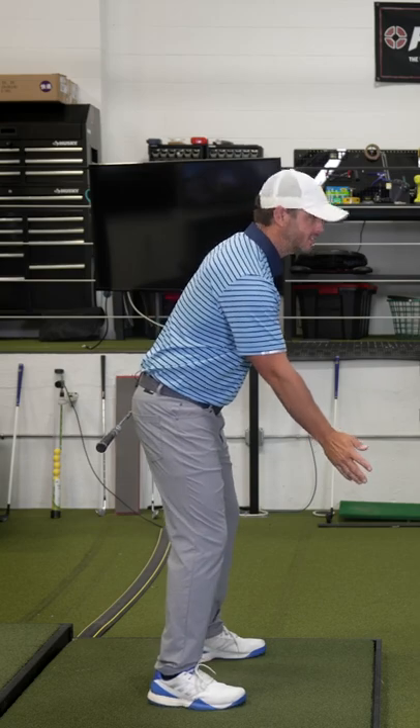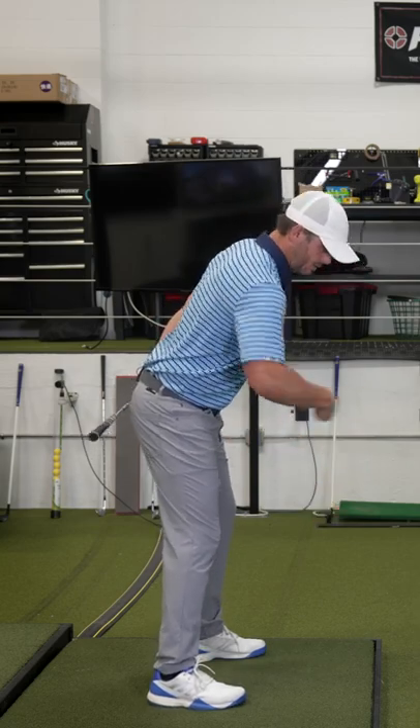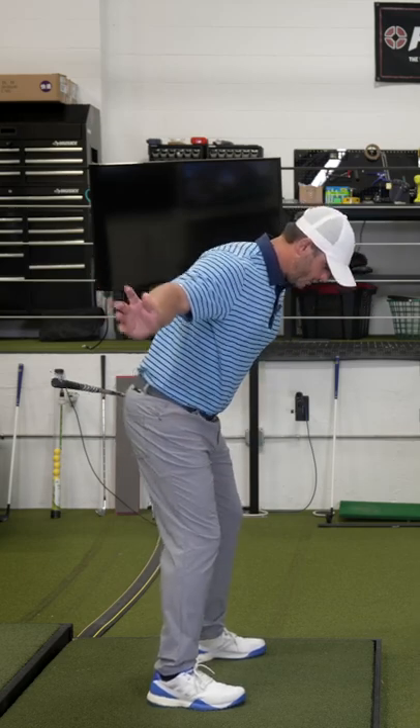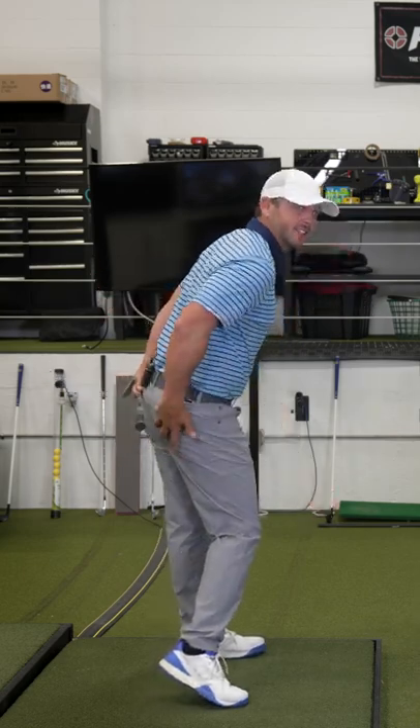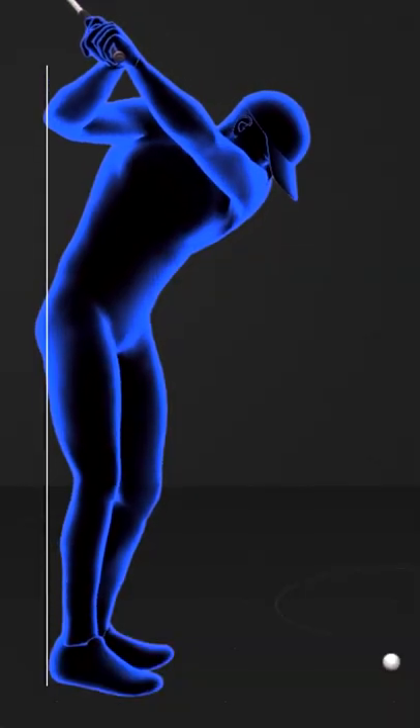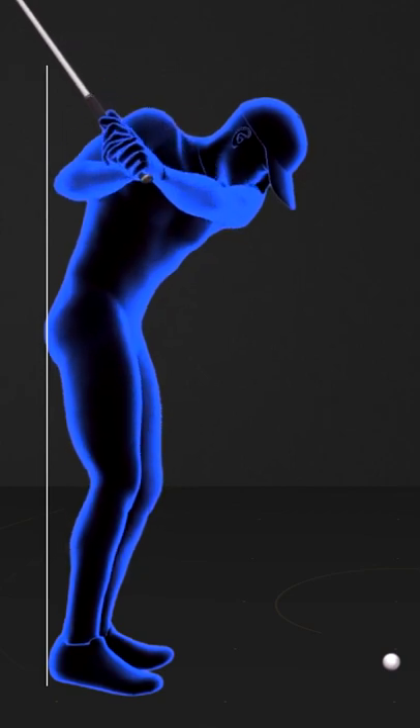They were so worried about early extension that they're trying to — and this is where Mike's thought comes in — keeping the hips in this awkward position. When you let your knees switch, you've got to let the right side of your rear end come off the wall so that your right leg can kind of get into this hitting area, and that would keep the left side of my rear end back.